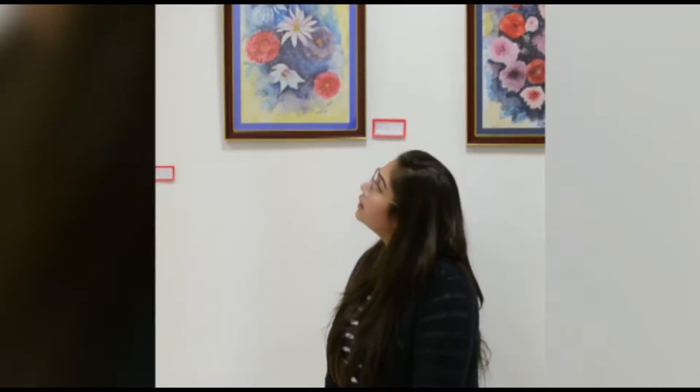Hi, I'm Triyasha. This is my artwork and you can see these are flowers here and I used watercolors to paint this painting. As you can see, I have used different colors — you can see many colors in nature — and I love colorful paintings, so I have done this painting.